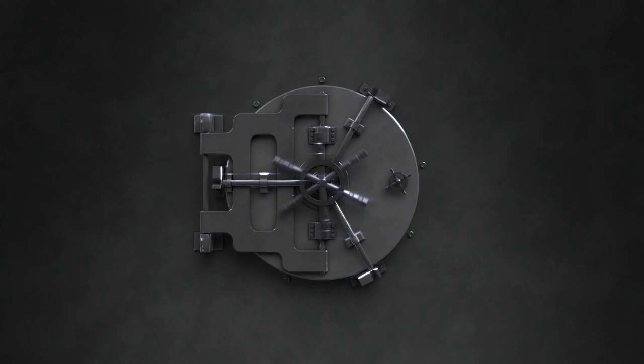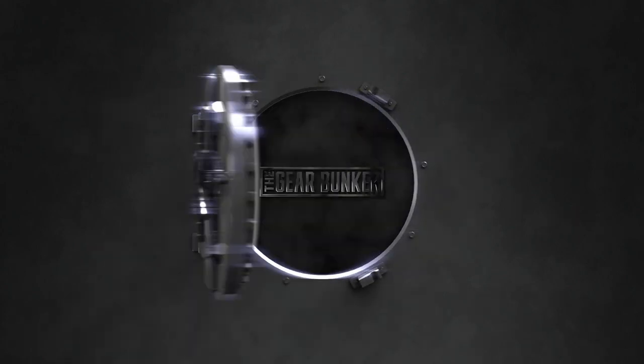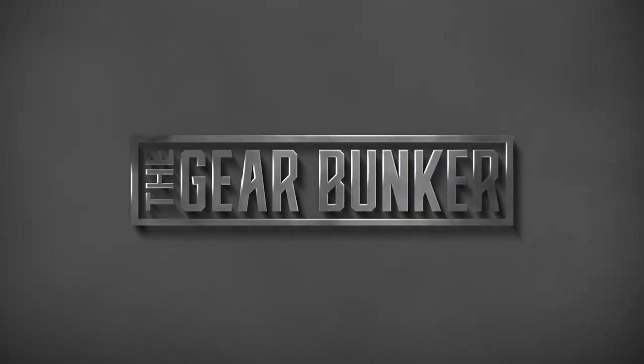Are you looking for a pair of sunglasses that work great on land and water? Then Bayeux has the answer for you, and I'll tell you why in just a minute. Hey guys, it's Simply the Gearbunker, and today I'm going to be showing you Bayeux's new sunglasses, the Stiltsvilles.